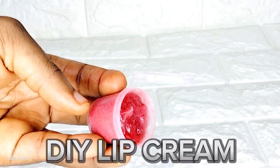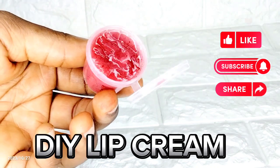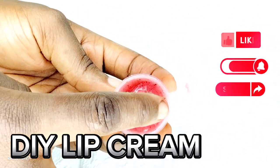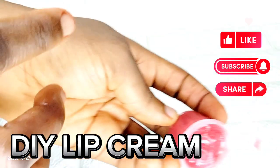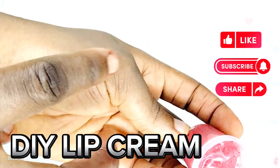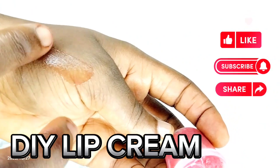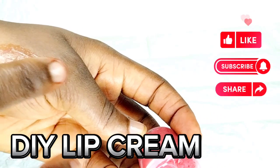Hey, if you're battling with dark lips, dry lips, and cracked lips, this video is for you — or anyone who is suffering from that. In today's video, I'm going to be showing you how I made this DIY lip cream with just three affordable ingredients in the comfort of your home. It's simple and easy, so don't miss out on any part.